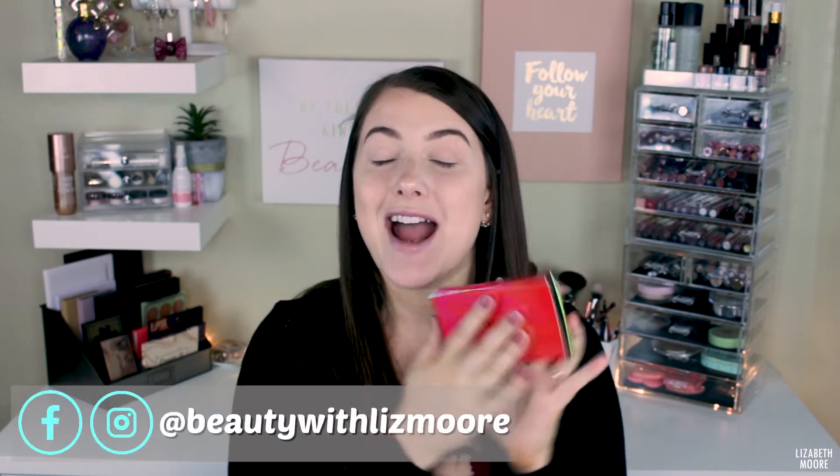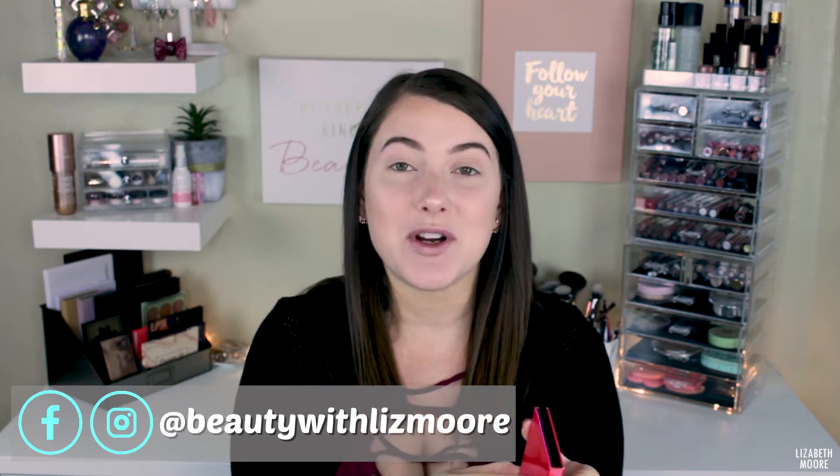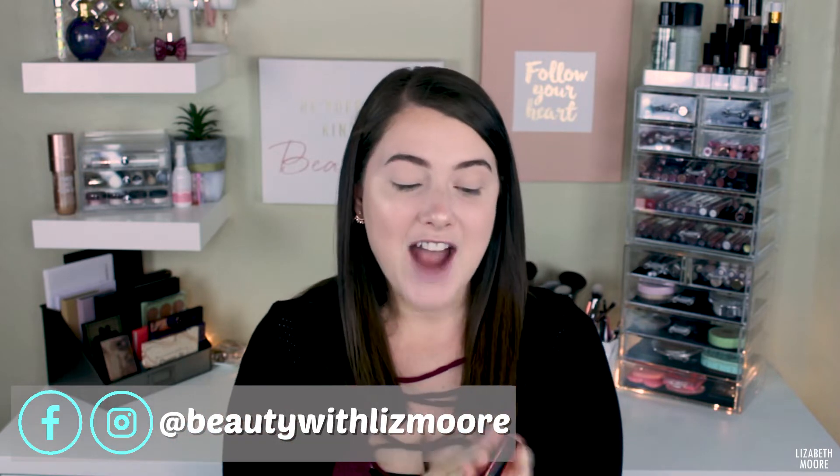Hello everyone! Today I wanted to do a little tutorial and review on the Bobbi Brown Infrared Palette. I haven't tried this out yet — I did give it some swatches in a previous video in my Sephora haul, which I'll link down below. I've never tried anything from Bobbi Brown and I've been really interested in trying out the shadows. I thought this palette was absolutely gorgeous.